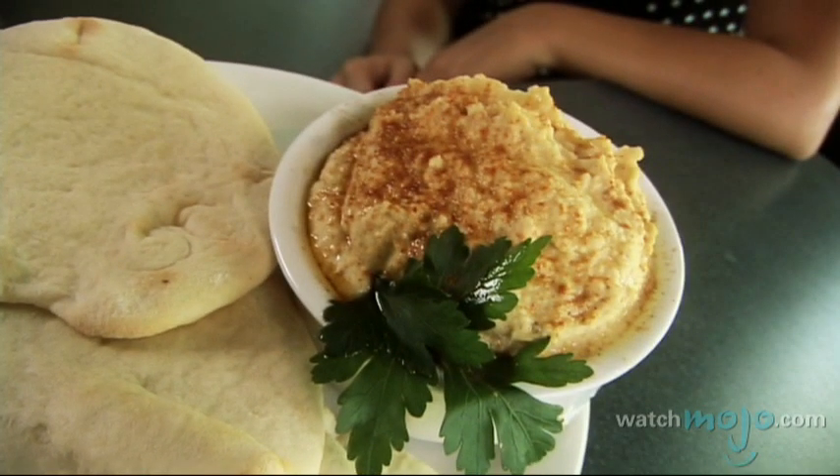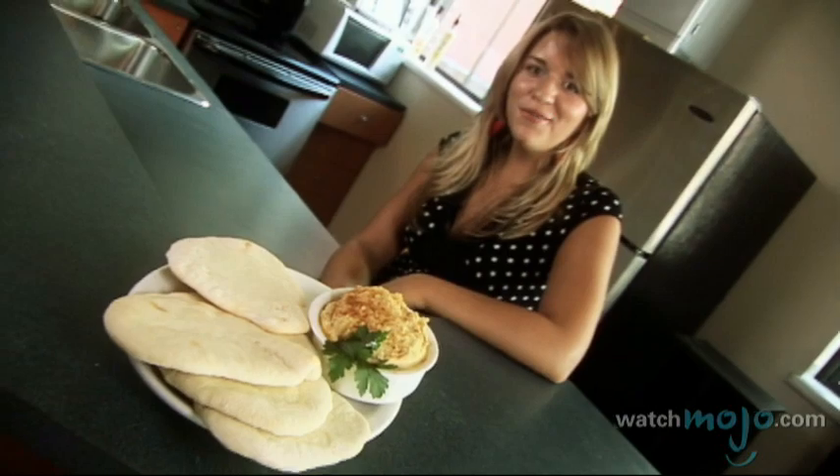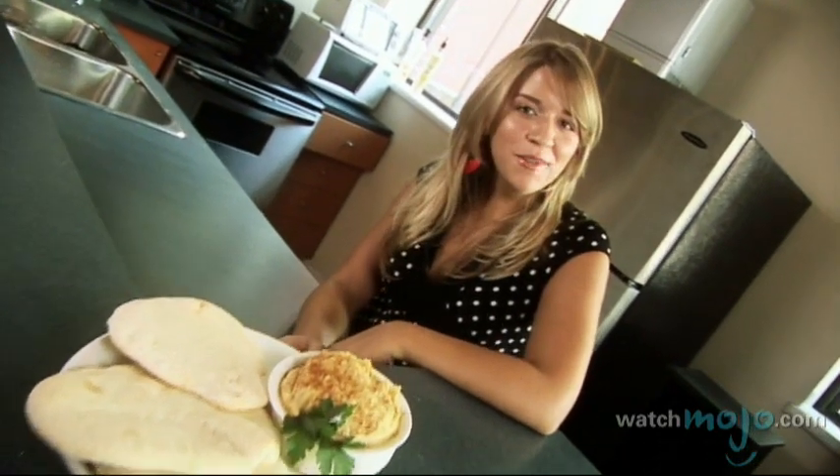This recipe is thought to be one of the oldest dishes in the world. Hi, I'm Rebecca Brayton and welcome to WatchMojo.com. Today we'll be showing you how to make the classic Middle Eastern dip, hummus.